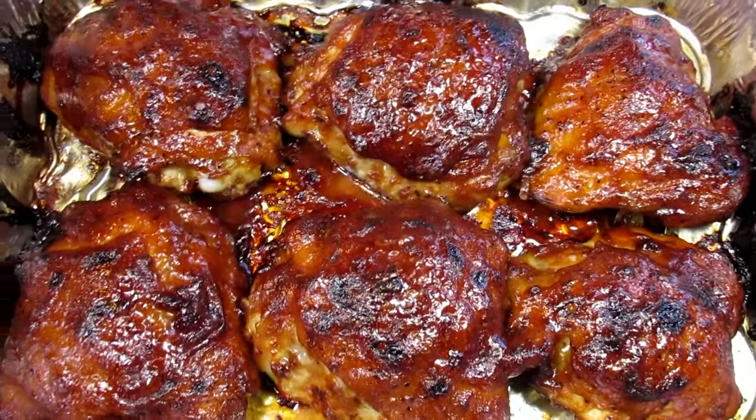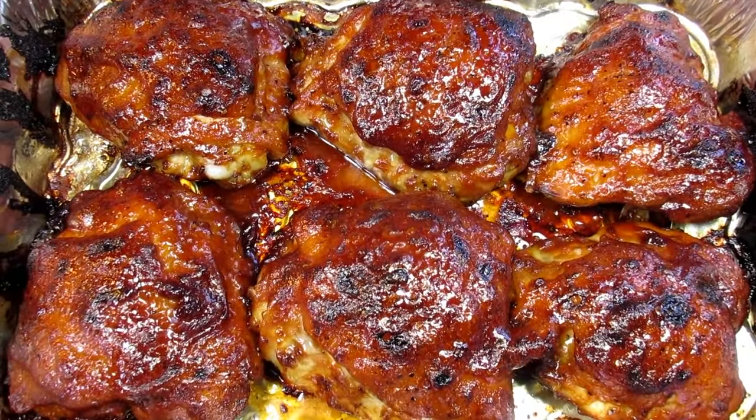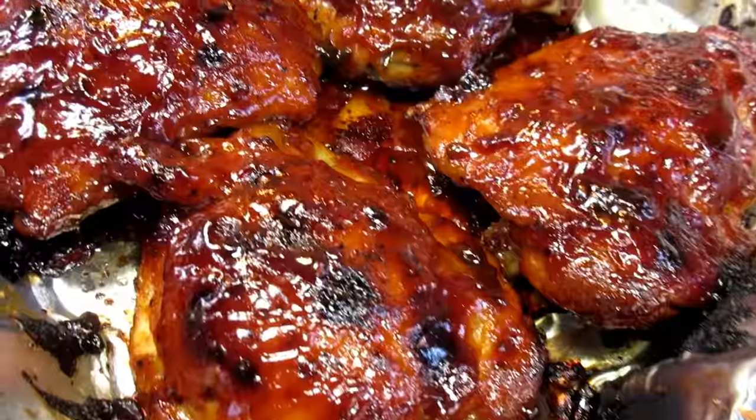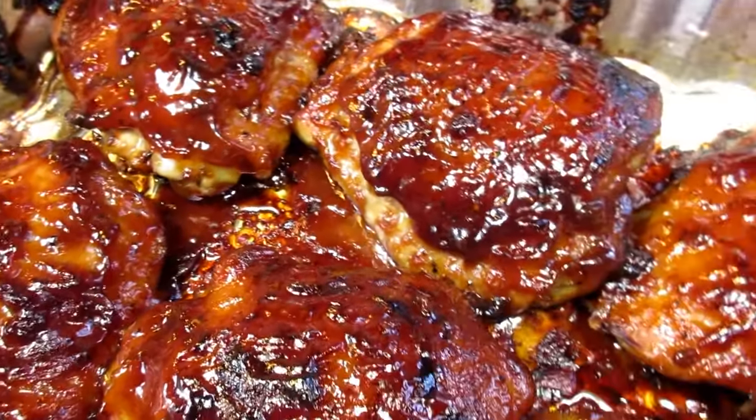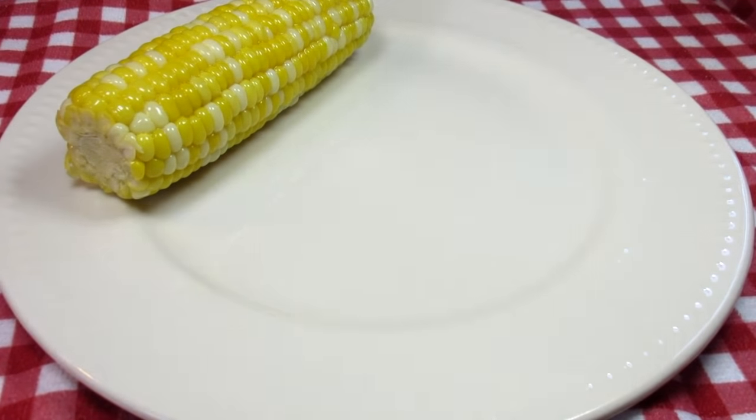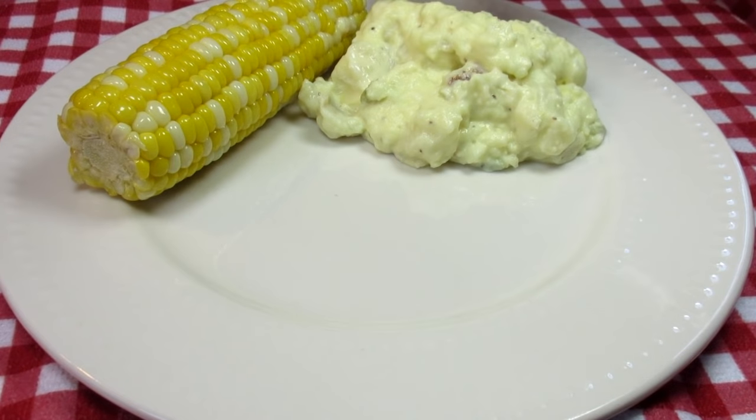Look at that! The barbecue chicken is beautiful! Letting the chicken rest for 10 minutes and we are ready to fix a plate. Serving tonight with some fresh corn on the cob and creamy potato salad — a traditional barbecue chicken meal. Nothing better!